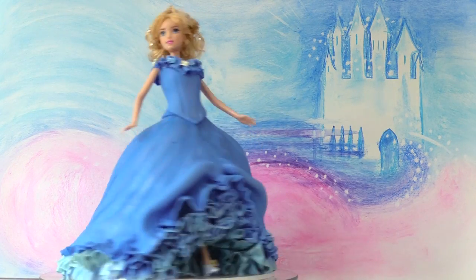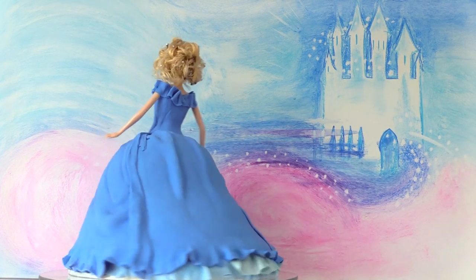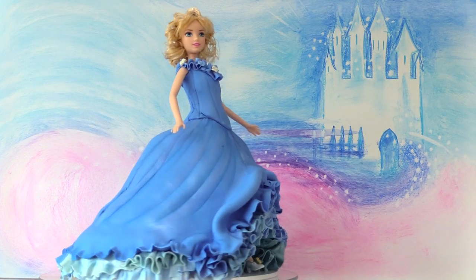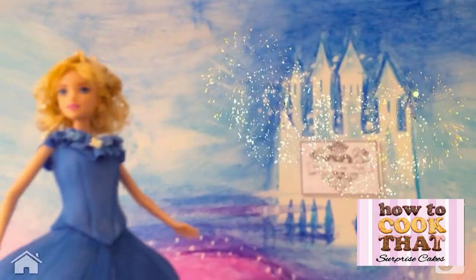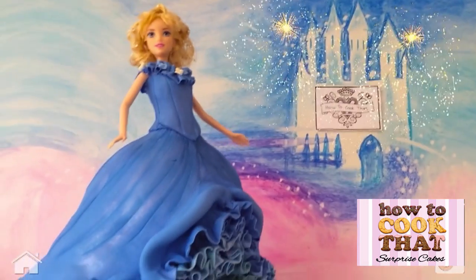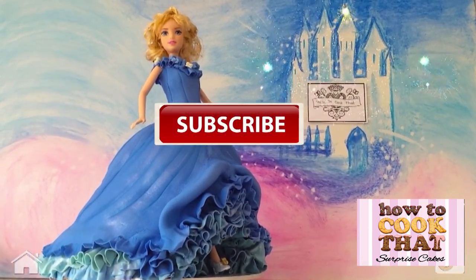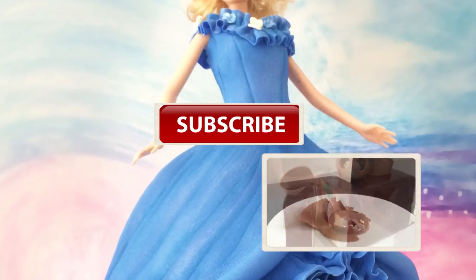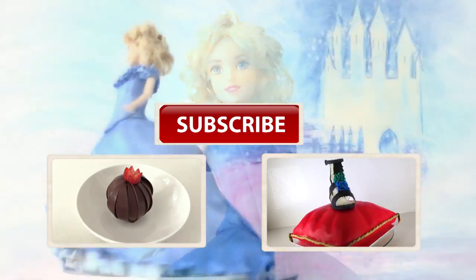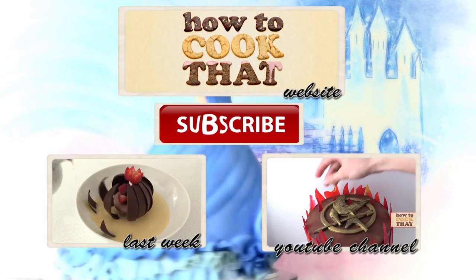Cinderella is ready to go to the ball! The ball gown for the movie took a team of 20 people a total of 500 hours to make — and you can make this beautiful Cinderella cake in a day. If you want fireworks from the castles, just use the Surprise Cakes app and add it to your backdrop; the bigger you make the marker the bigger the fireworks will be. Subscribe to How To Cook That for more cakes, chocolates and desserts. Click here to see more of my videos, here for last week's magic chocolate flower dessert, and here for the How To Cook That website. Have a great week and I'll see you on Friday.